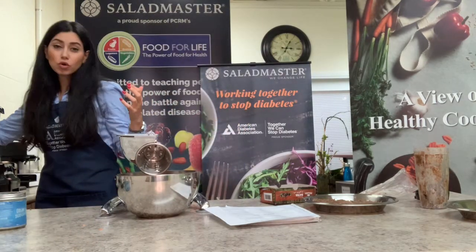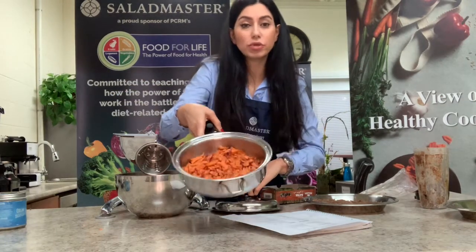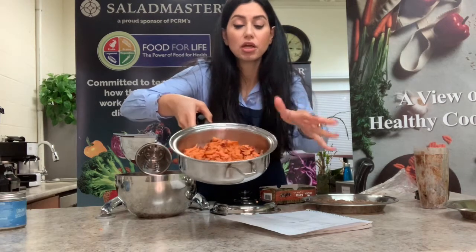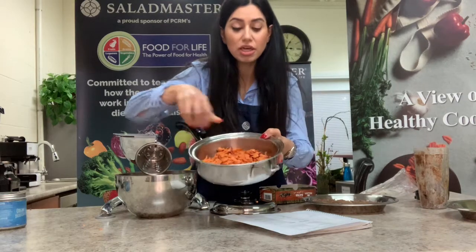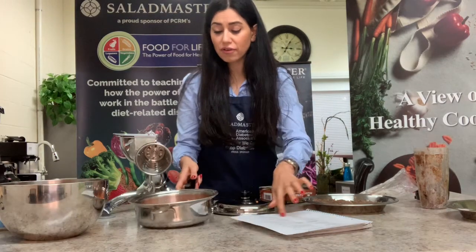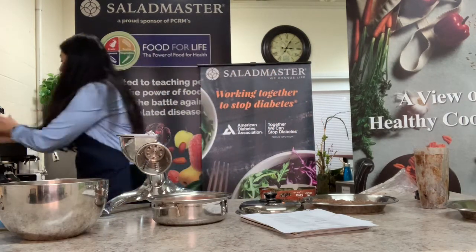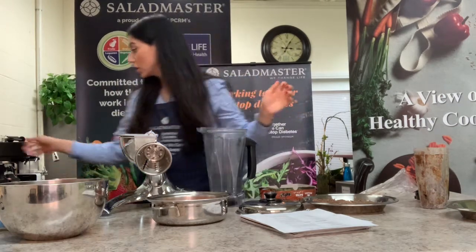I have pre-cooked the sweet potato — I put it in my small skillet with no water, just a little bit on the lid to keep it sealed and steamed. So it's done. If you don't have this kind of pot, you can use a regular pot but you'll need to add one glass of water. Now I'm going to use my blender to blend all of this.